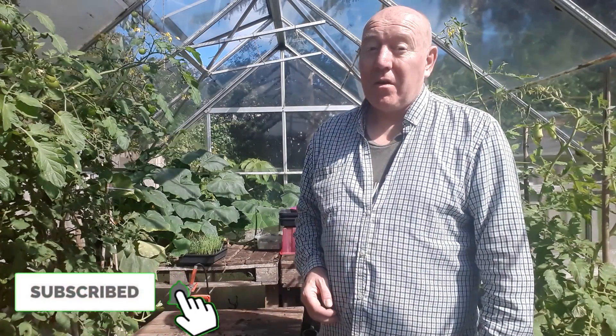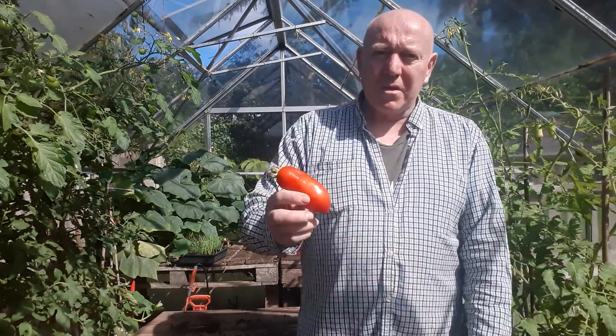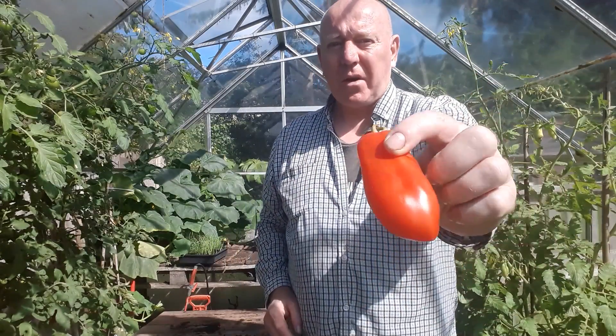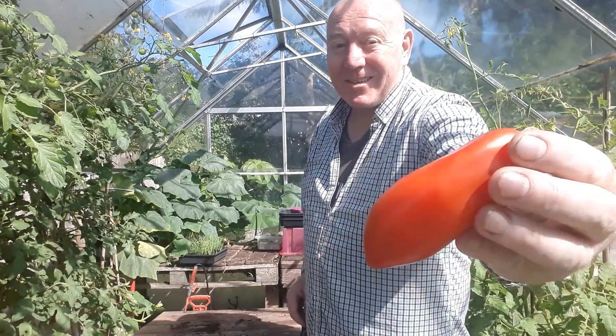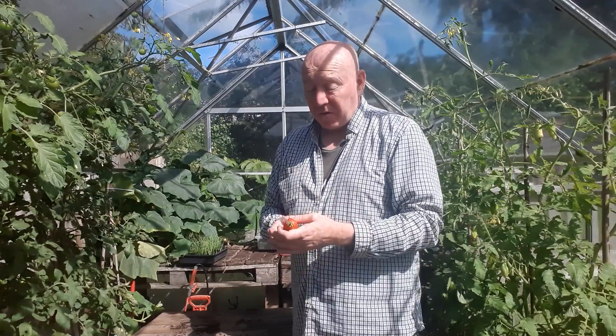I was just walking past the greenhouse this morning and I noticed something on the floor. I thought there might be a bit of a problem going on, but as it happens there isn't. It's one of the Italian plums that's come off the vine. I can only assume it's just dropped off because it's ripe. It's a really nice sized tomato though, and I think there are quite a few more on there that could be taken off.